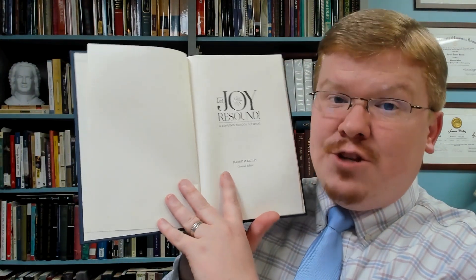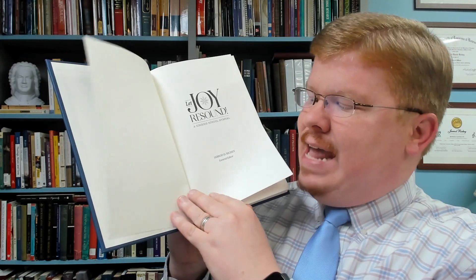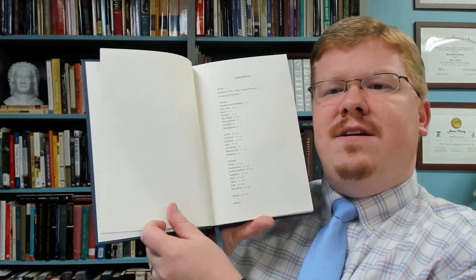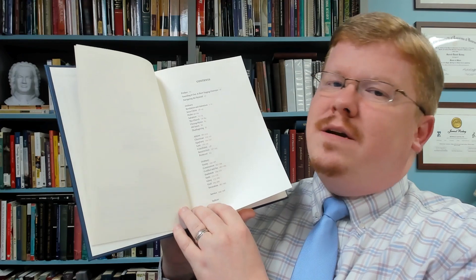And Dan Kreider and Hymworks have done a great job. Look at this — it's more of a natural white instead of the ultra bright white. I wasn't sure about this when Dan sold me on it, and it looks phenomenal. It's easier on the eyes, as is the accent red here. The contents of this hymnal are laid out in a way that would flow with the calendar of the school year.